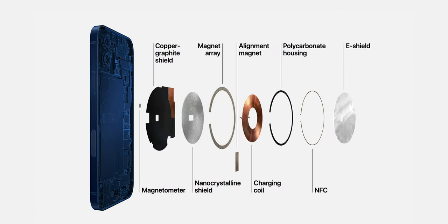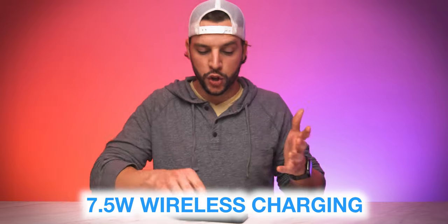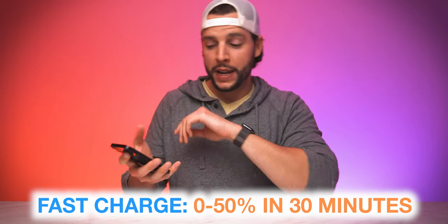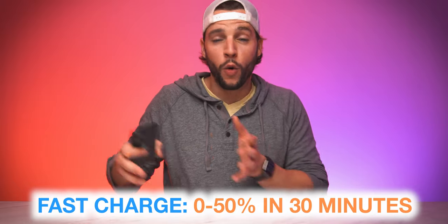You're also getting MagSafe charging compatibility — a magnetic wireless charging system that delivers up to 15 watts, compared to 7.5 watts with standard Qi wireless charging. If you prefer wired charging, the iPhone 12 mini supports fast charging: you can go from 0 to 50% in about 30 minutes using a 20-watt or higher wall adapter, though that adapter is sold separately.